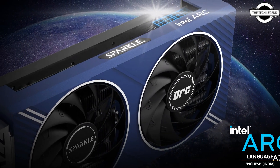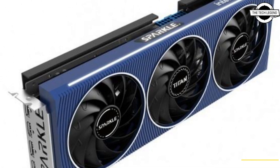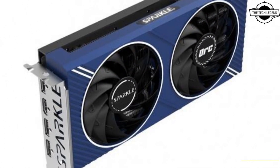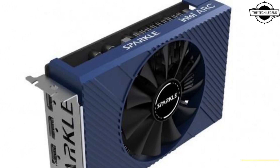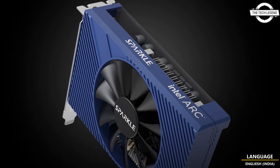The Sparkle Intel Arc A750 OC Edition, which is the second model, features an original dual fan cooler. This card shares similar specifications with the previous model, including 448 XMX engines and a 2200 MHz engine clock.